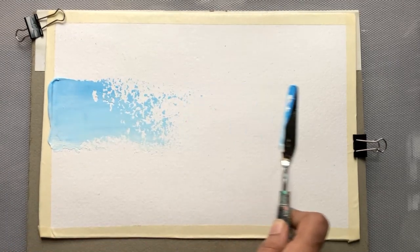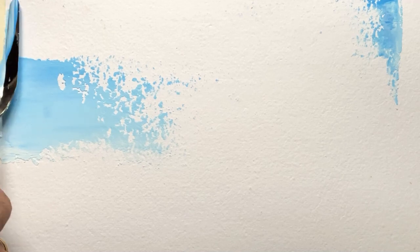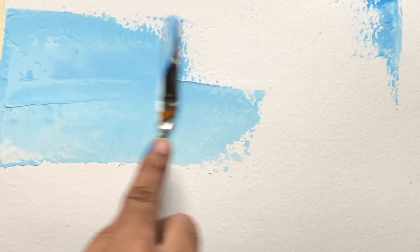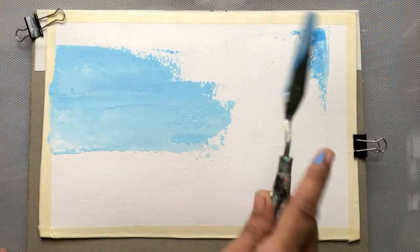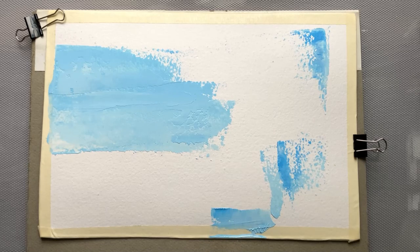I'm going to start with an abstract piece in this video, and the color palette that I have chosen is a minimal color palette. I'm starting with a mix of Gesso and Cerulean blue hue, and for this I'm using acrylic paints.